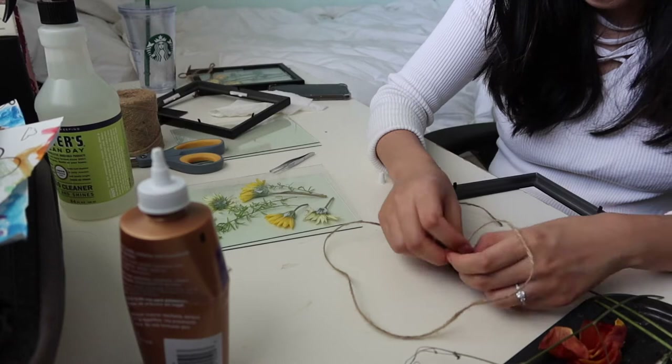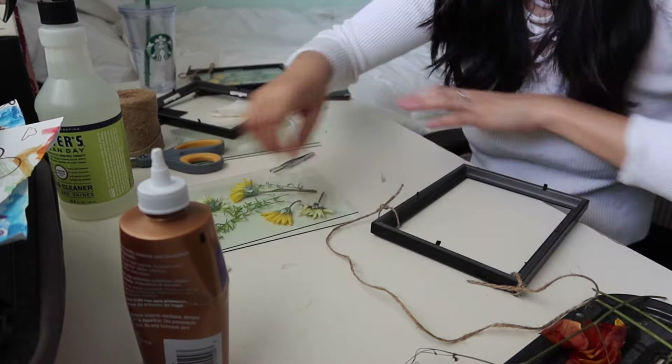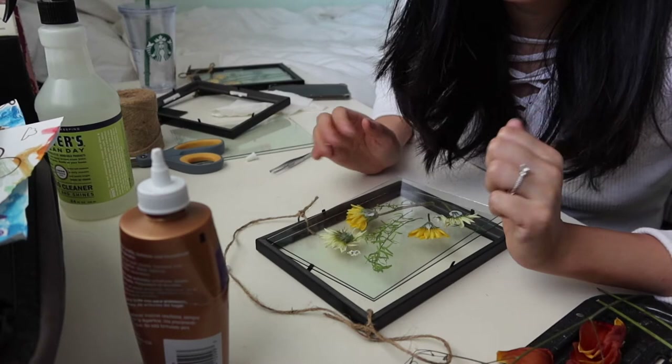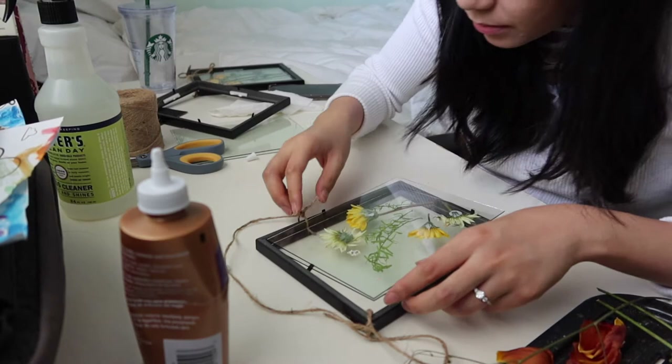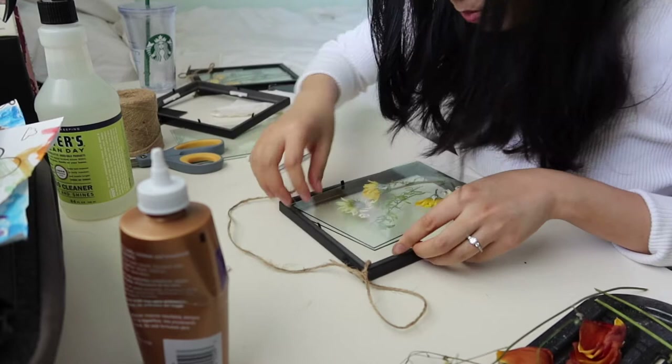Okay, then we're just going to try not to move the flowers too much. I'm sure there was a safer way to put it together — let's revisit this. Instead, you should put the first glass down into the frame and then put the flowers in, because this is a bit awkward the other way.